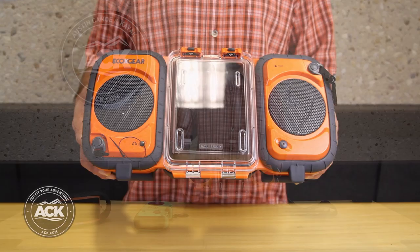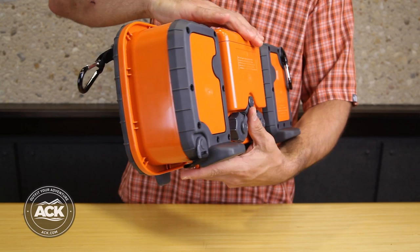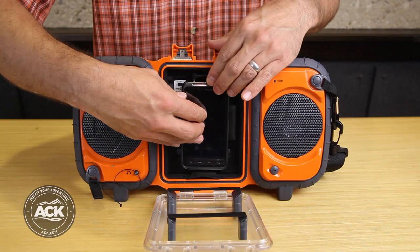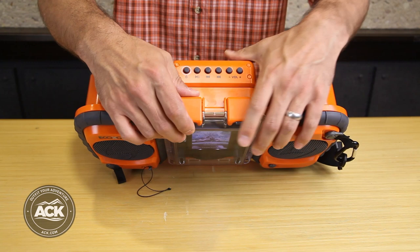Next item from these guys is the EcoTerra. This is more like a boombox, and you can see I have a Thunderbolt in here. I've connected it the same way as the EcoXtreme — I just plug this cable into the headphone jack, place the item in there, start my tunes, and close the door with these two latches. You can hear them — they really positively lock and I'm good to go.